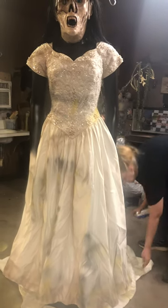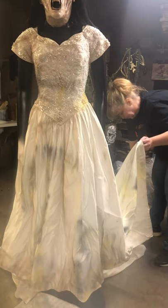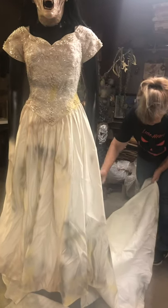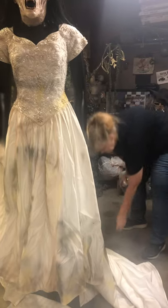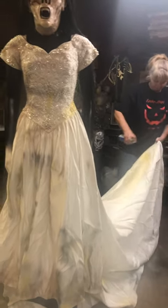I mean, I've had it on that mannequin for about two hours now and I've been walking all over it, so it's got boot prints. I'm still thinking about tying one of my tractors to it and dragging it out in the field. It'll be fun, they said.